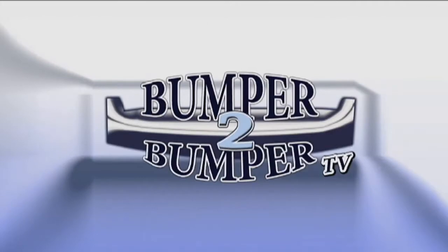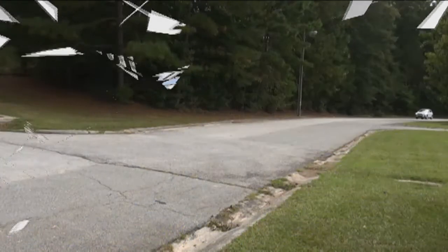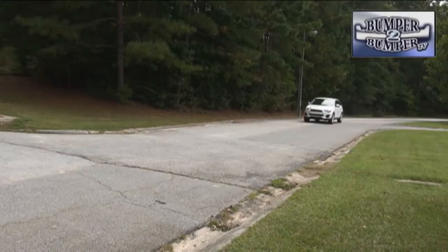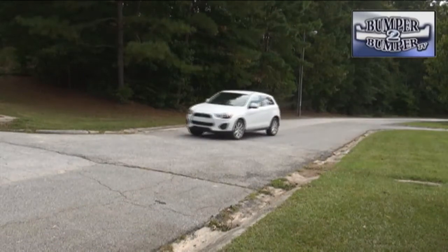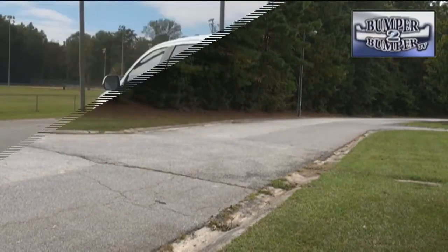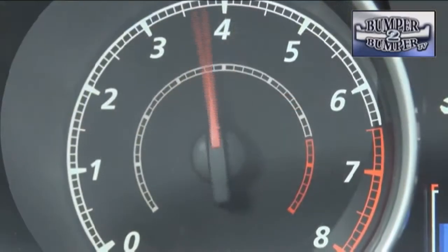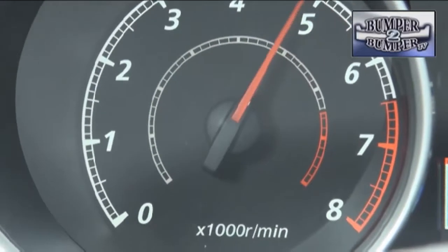This is Bumper to Bumper TV. Take a simple concept and make it work — that seems to be the rationale behind the Mitsubishi Outlander Sport. The base concept: a small SUV, now referred to as a crossover, with a small block efficient engine and a relatively uncomplicated drivetrain, and then tweak it until a working vehicle is the end product.